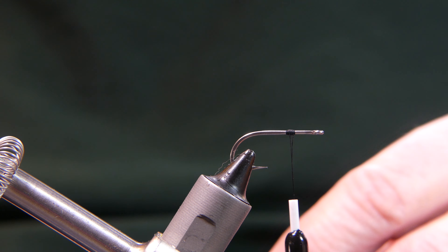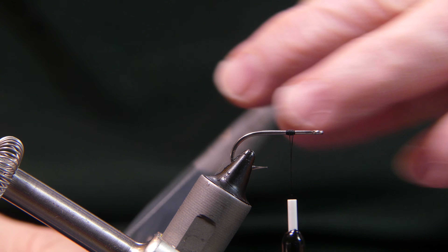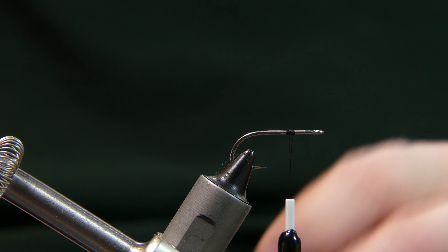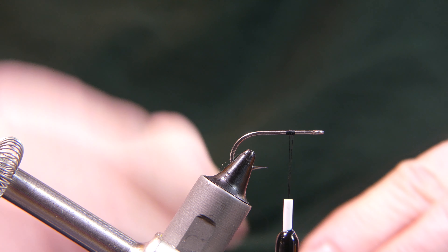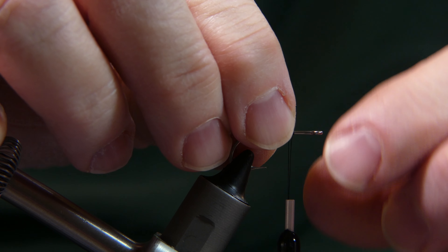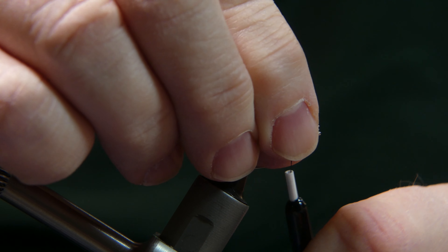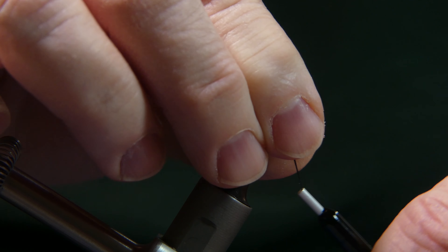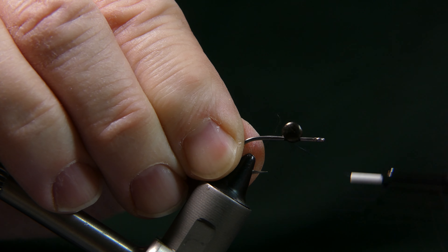The eyes we're going to use are premium brass hourglass eyes from the Wholesale Fly Company. They are 4.5 millimeter, 1/64 inch — nice how they have both metric and English so you can compare. Take one, lay it right on top of the hook, press it right up against the ball of thread you just placed there, give it a few wraps right over the middle — about five wraps one way.